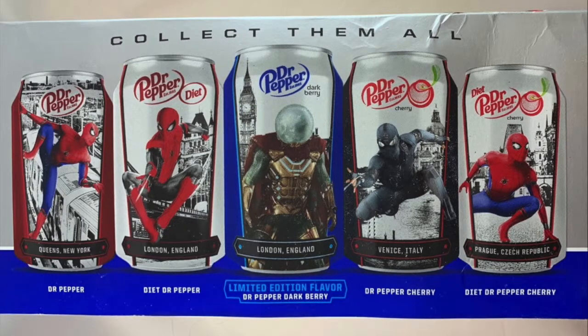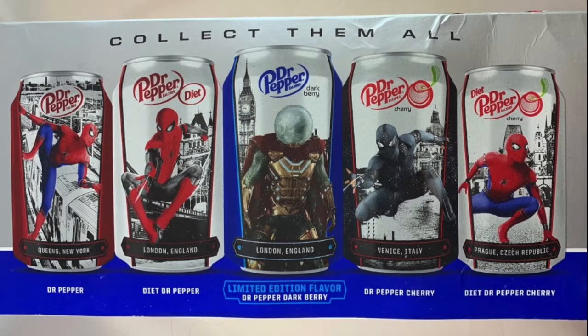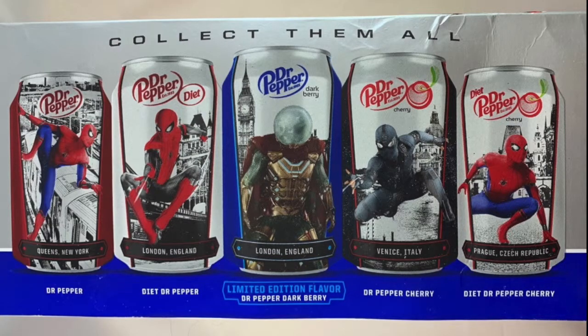Then there's the limited edition flavor — the Dark Cherry Dr. Pepper. This flavor will only be around for a limited time; I think it's actually kind of rare. It's not in any of my stores here in Colorado, but it's got a nice picture of Mysterio on it. If you guys find one, tell me how you like it in the comments. You can get it in 12-ounce cans or a 20-ounce bottle — probably at a gas station or Walmart. Just be on the lookout for this one.